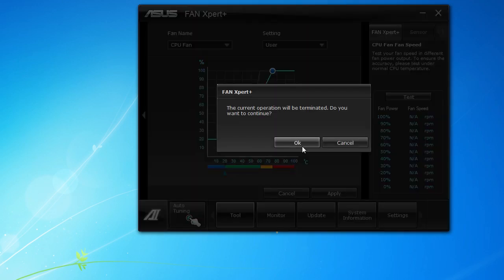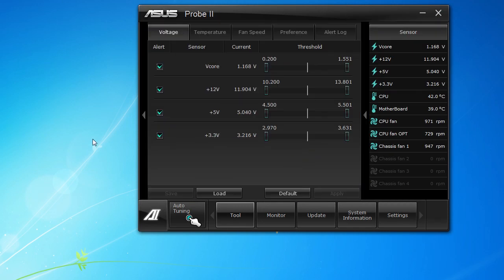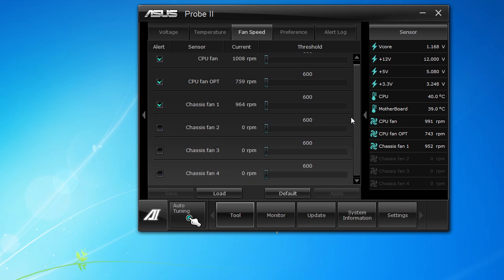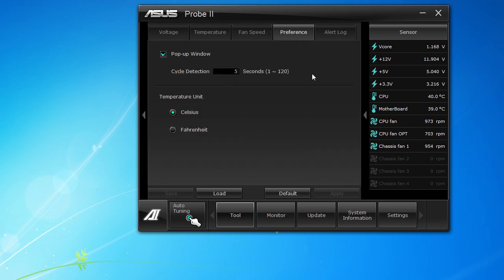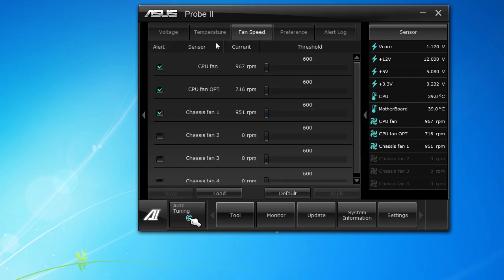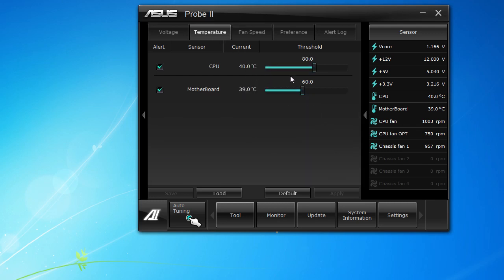Our next tool is Probe 2, which shows your current sensor readings for everything. You can also set thresholds — so if your Vcore goes over a certain voltage it's going to give you an alert, same thing with temperature and fan speed. You can see all your preferences and an alert log. It's good to set thresholds — for example, if your CPU fan goes under 600 RPM you'd want to know, or if your CPU gets over 80 degrees Celsius you definitely want an alert.